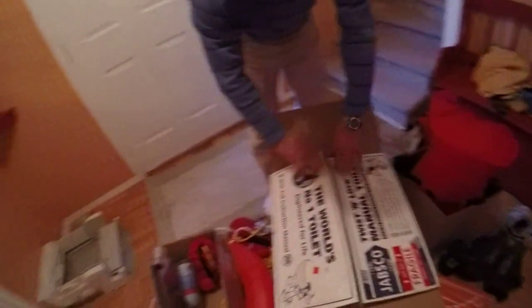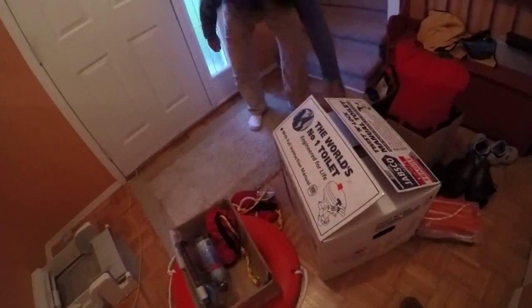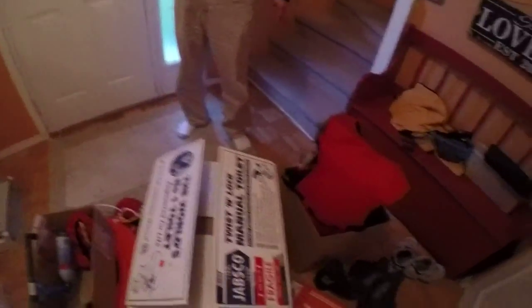And that concludes our tour of today's loot that we pillaged from Eastern Marine. I hope you enjoyed that little demo of all our cool stuff. There'll be more videos to come when we actually put this on the boat — I'll get the bowsprit going and actually do some sailing. Now that'd be a treat, wouldn't it? So in the meantime, fair winds.